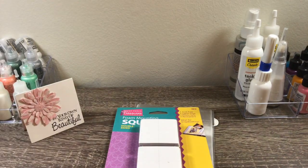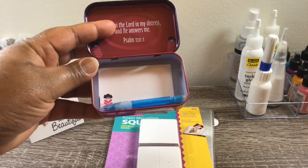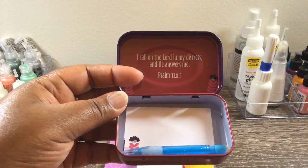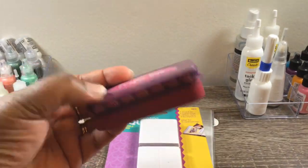Let me show you how the inside looks. Oh, it comes with a little pin and a little tablet in there. And then it says, 'I call on the Lord in my distress and he answers me.' Yes, he does. So that is just so, so nice. Love that.